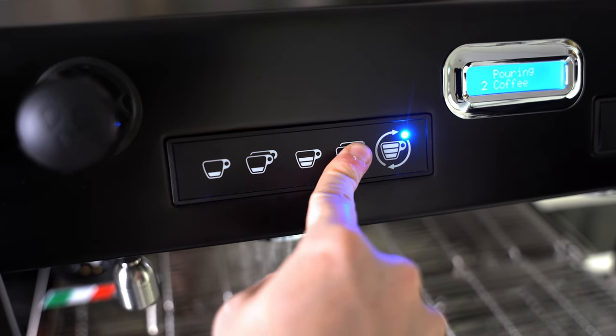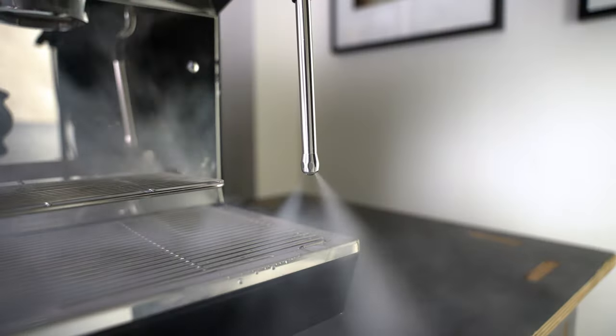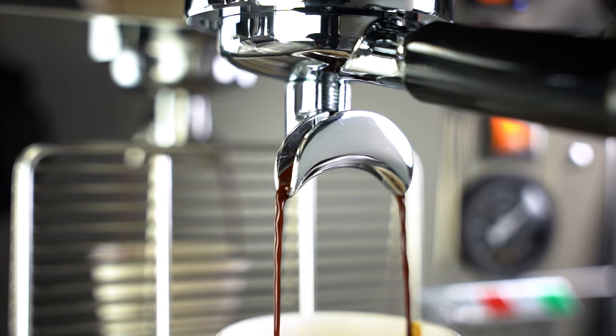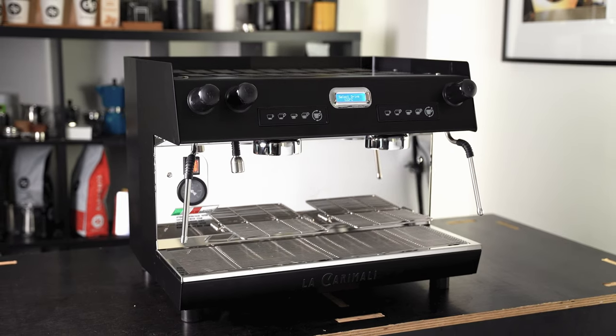The whole machine in general just feels high quality. You spin the steam valve and it just feels good; you press the buttons and it just feels right. Its incredibly quick 15-minute preheat time means you can start shooting out coffees without having to deal with a ridiculously long wait time, a problem many other coffee machines still have.